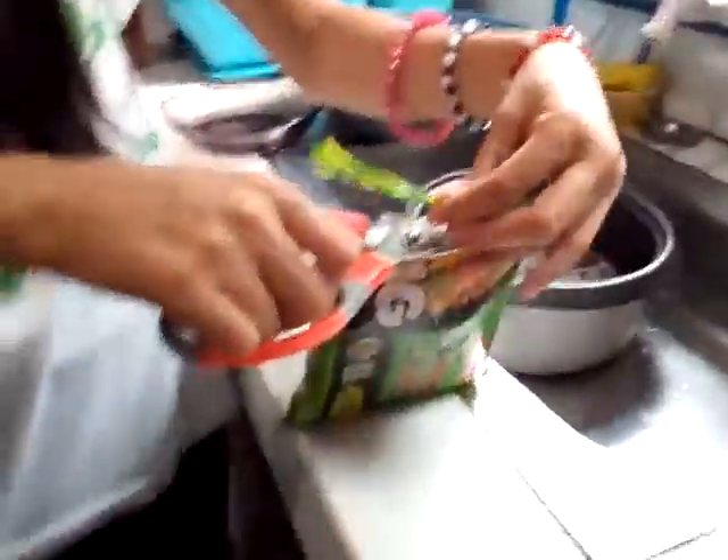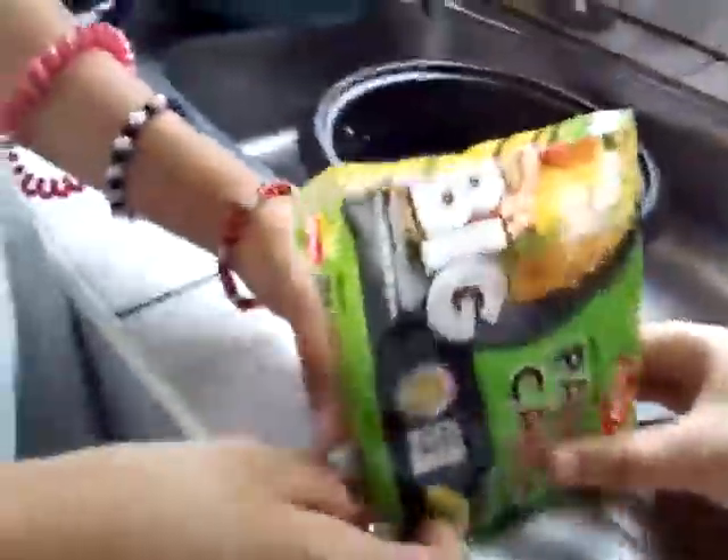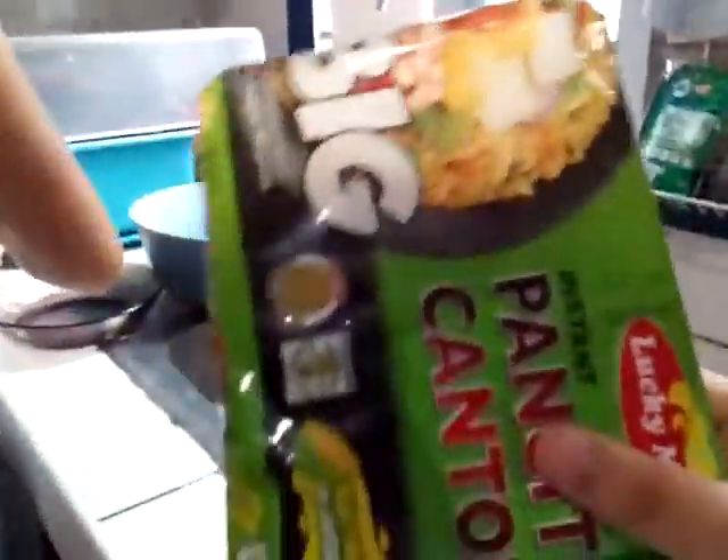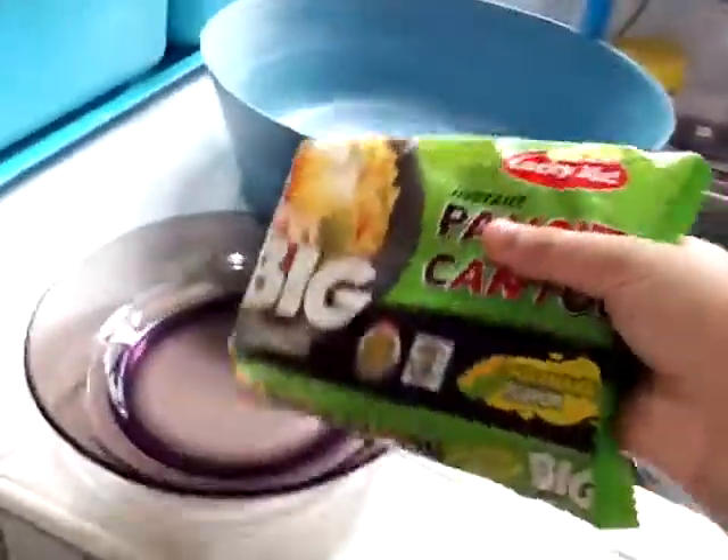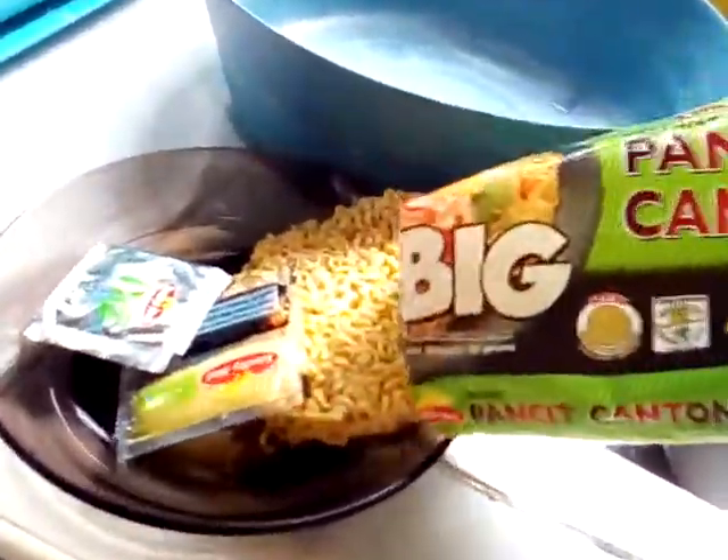First, we cannot open the thing without a scissor — or if you guys have sharp nails you can use those. Some of you thought this is square, but it's going to be circle and it's going to be big. Wow, there's ants! Okay, here it is, oh my goodness.